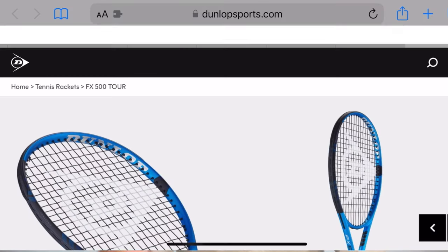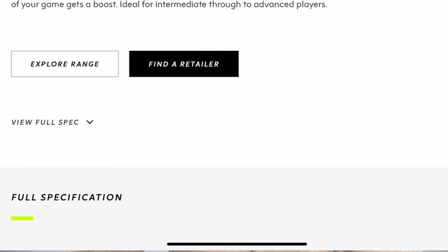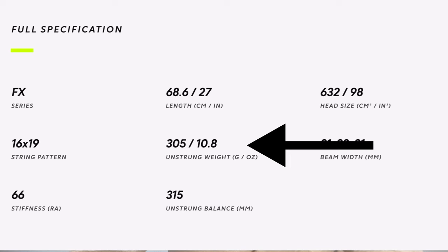First I'm going to show you the racket specs on the manufacturer's website. Let's get started with Dunlop. Here we have the FX500 Tour and we're going to go down and look at the specs. We're going to take a look at the unstrung weight, which is 305 grams.